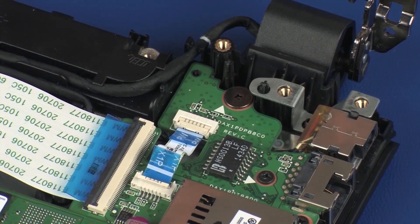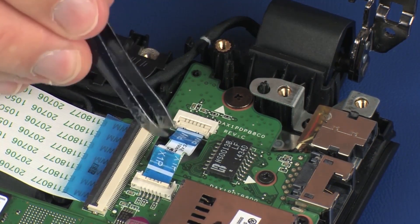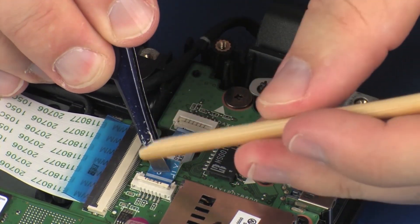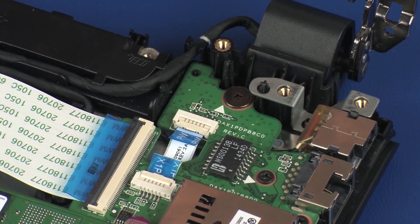Insert the power button board ribbon cable into the power button board ZIF connector on the USB board and press the locking bar down to lock the cable into place. CAUTION: Use care to prevent damaging the ZIF connector and ribbon cable.